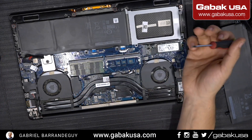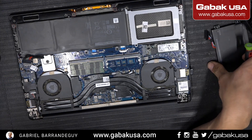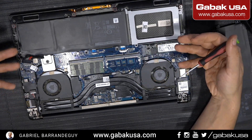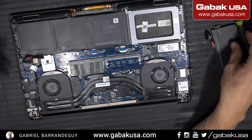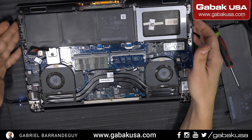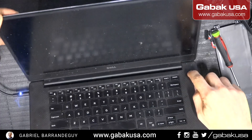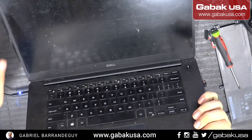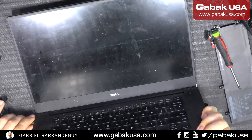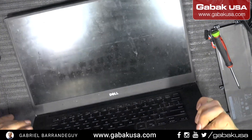If you unplug the battery and it comes on, great — that means it's the battery. Otherwise it might be something else with the motherboard. That is the case with this laptop. I'm going to show you so you can see: I just unplugged this and I can turn it on and we will have an image.